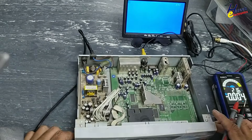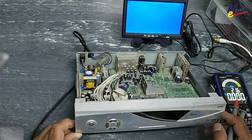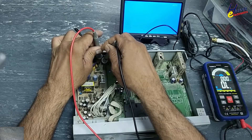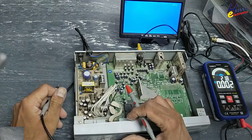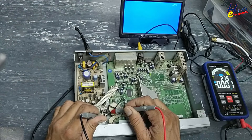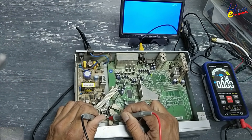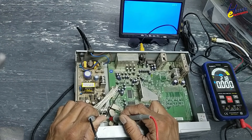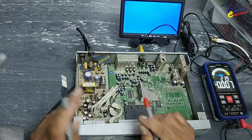This satellite receiver is an Open Sky model number 2000X digital satellite receiver. AC voltage input is 235 volts. Checking DC voltage outputs: ground and 3.3 volts — no output; ground and 5 volts — no output; 12 volts — no output; 30 volts — no output; 23 volts — no output. Let's open it.